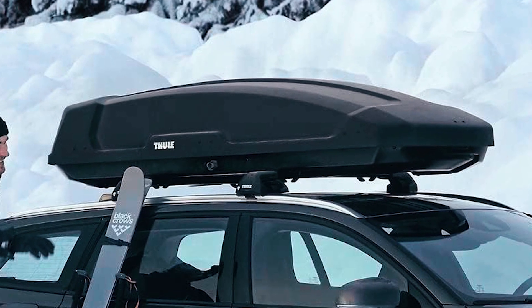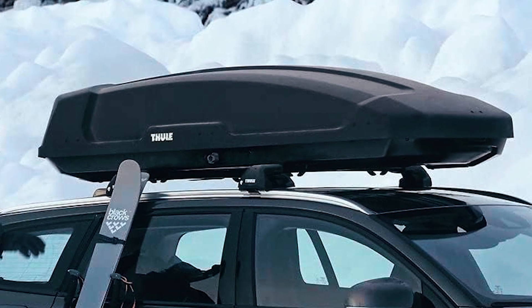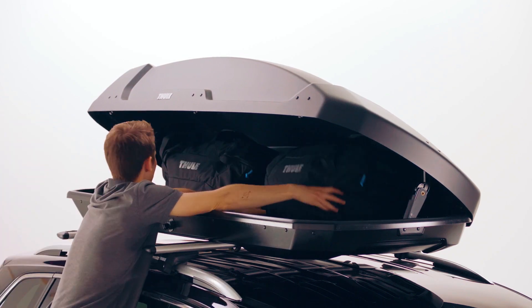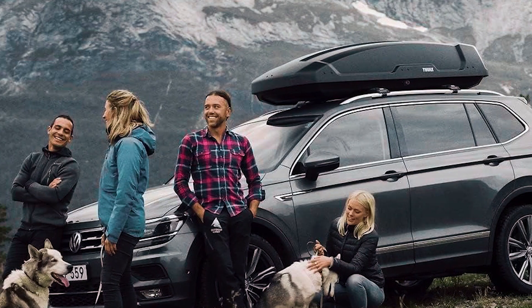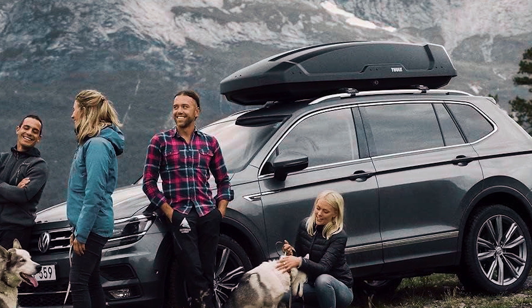With external dimensions of 74.75 x 33 x 18 inches and a load capacity of 165 pounds, this matte black cargo box offers functionality, style, and convenience for your journeys.